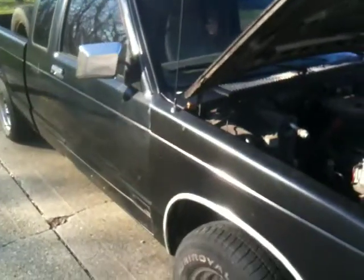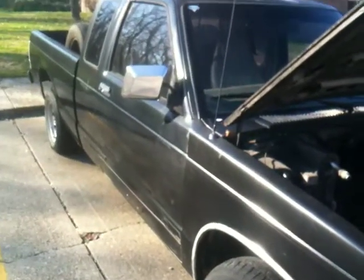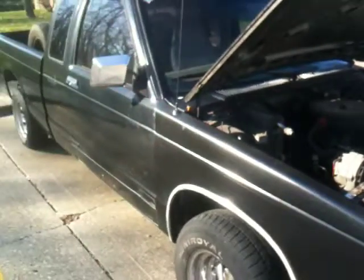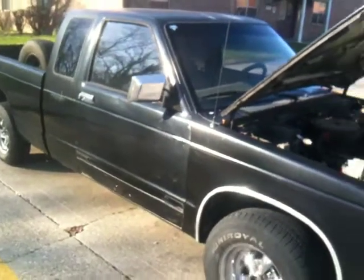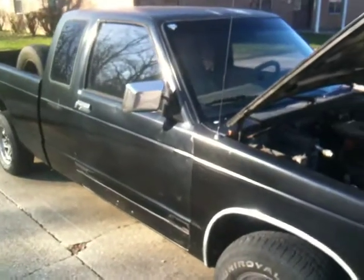It's a good truck. I'll let her go for $900 or best offer — I've got that in it, I just tuned it up. It just needs a few more things and you can get it right now and drive it. There it is, the old 92 GMC Sonoma S10, whatever you want to call them. So later.